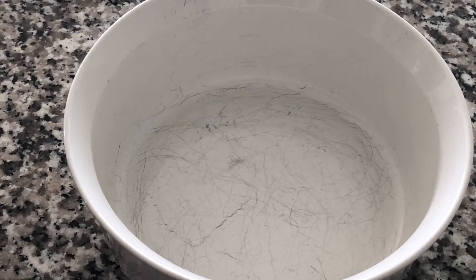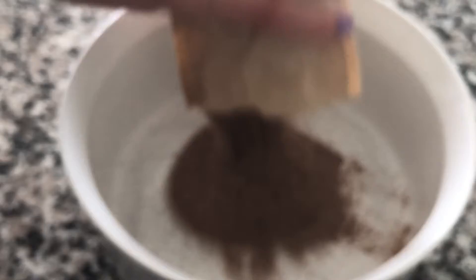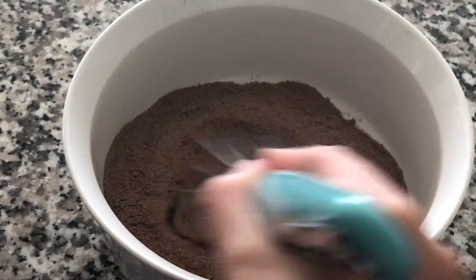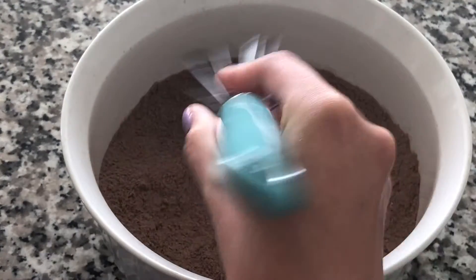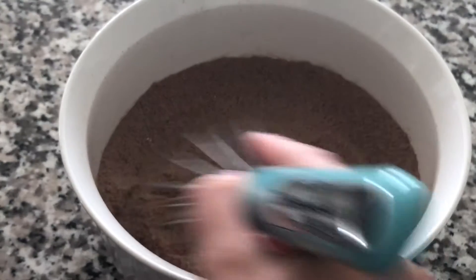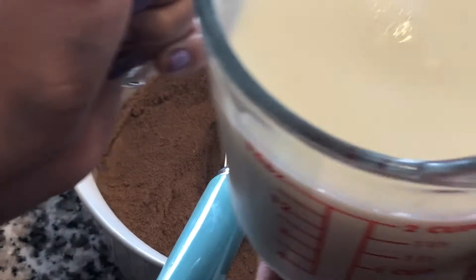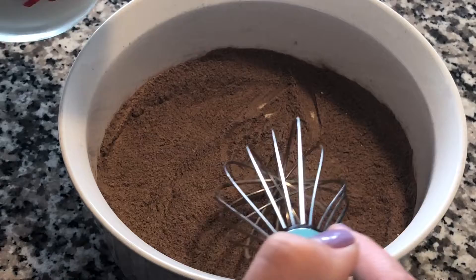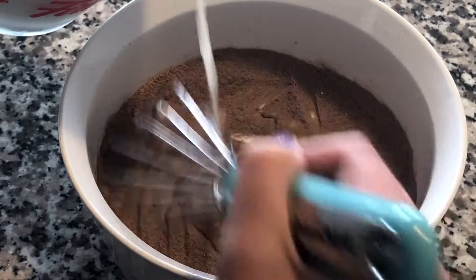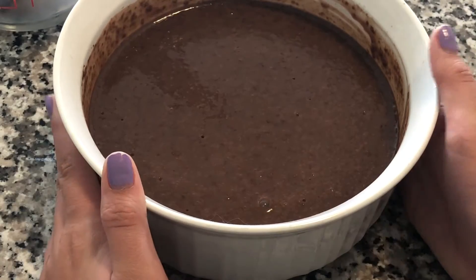To this bowl you're gonna be adding in one packet of pudding — these are the small serving ones that only make four servings. Just put in the packet and give it a quick whisk to get all the clumps out of the powder, so when you add the milk it won't be as lumpy and will be easier to mix. Now add in two cups of cold milk and mix it together. Once your pudding is mixed, put this in the fridge to let it firm up.